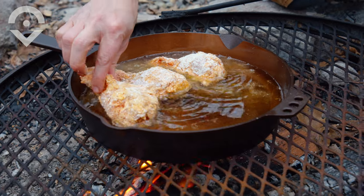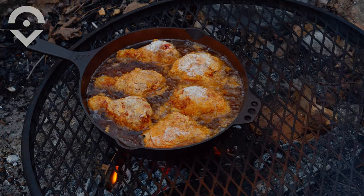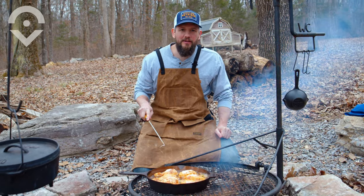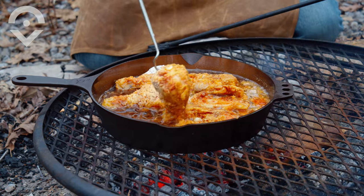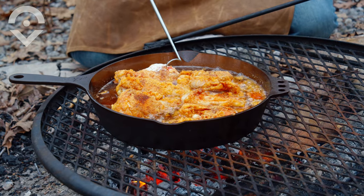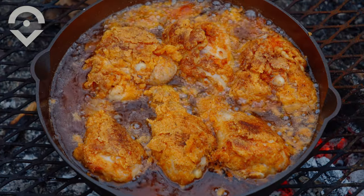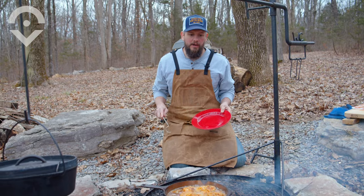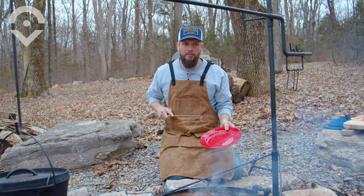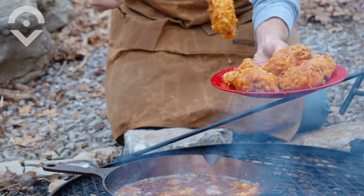These should cook for about eight to ten minutes on each side. We've had our chicken frying for about ten minutes — it's time to flip it. Oh yeah, that's golden brown. All right, my chicken's been cooking for about 20 minutes. Time to get it on a plate, and then I'm going to show you what makes Nashville hot chicken Nashville hot chicken.